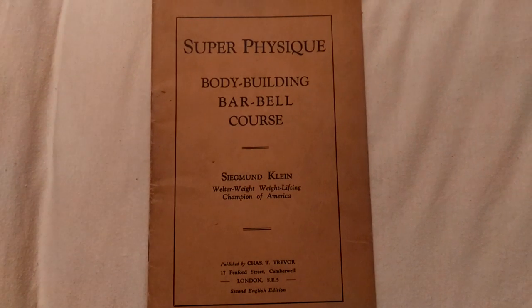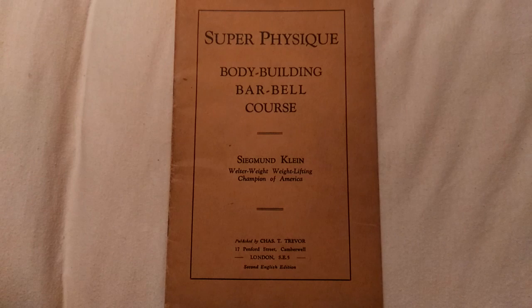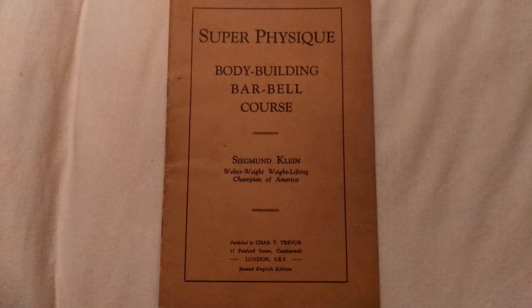Hi everybody, Golden Era Bookworm here. I just received Super Physique Bodybuilding Barbell Course by Sigmund Klein. I'd like to review this in the future, but I'm pretty excited because this is one of Sigmund Klein's very few publications.